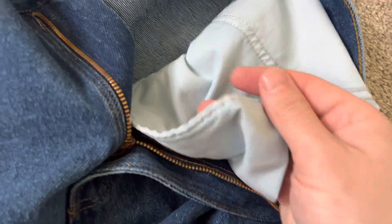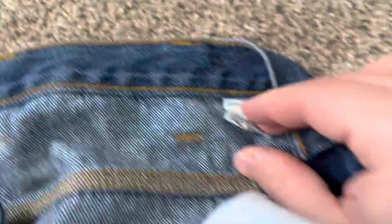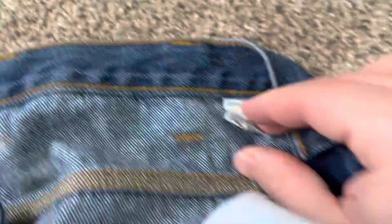I think I'm going to get a size shorter next time and see how I like that. Look at that denim quality — I love denim. Let me check where these ones were made.